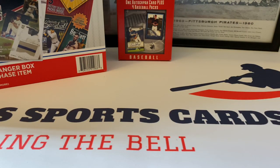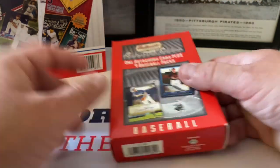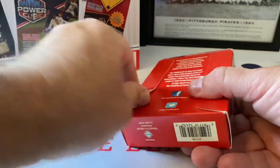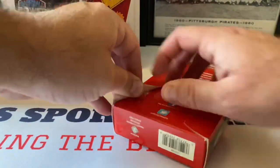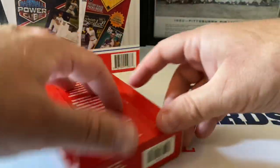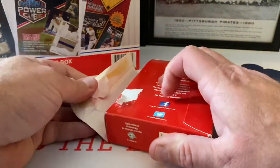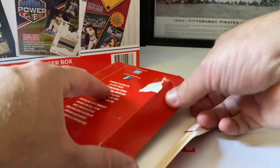Here we go - Autograph Edition! Fingers crossed folks, let's get this thing open. This is like glued down like crazy. You can see I saw something I wanted. Let's see if the other side will work. There we go - okay, fingers crossed, fingers crossed.